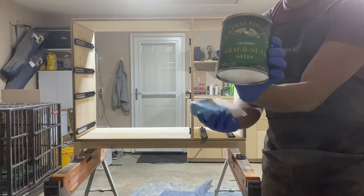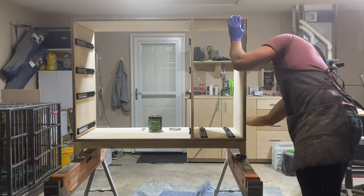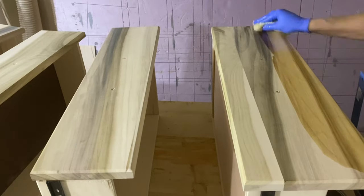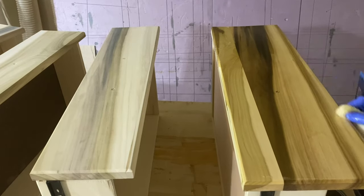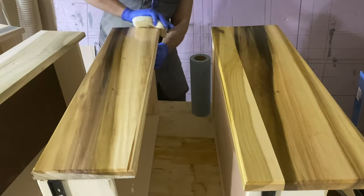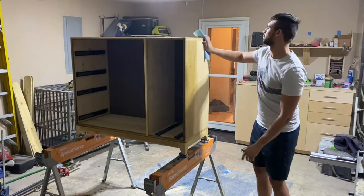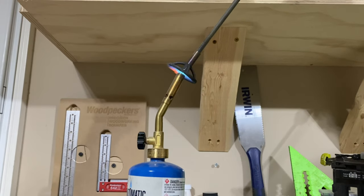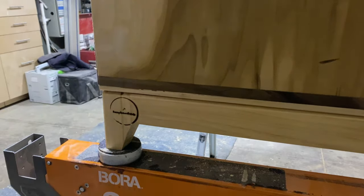For the finish I'm using General Finishes Armor Seal in satin. This is an oil-based finish — it goes on really, really well, it is water resistant, doesn't leave rings or anything like that, and it really helps this poplar just pop and sing. Would you look at that wood grain — that is pretty stuff. I applied two coats, wiping off the excess after each coat with a light sanding. The last thing we really had to do was brand it in the bottom left corner, and we're ready for that fancy b-roll.